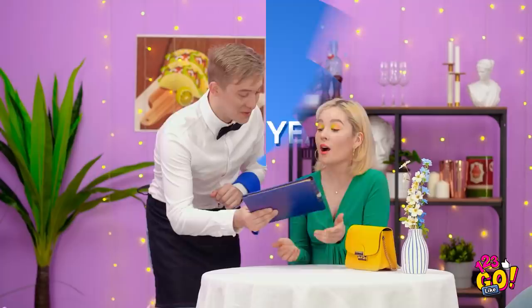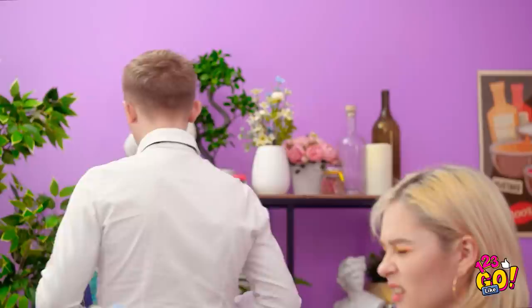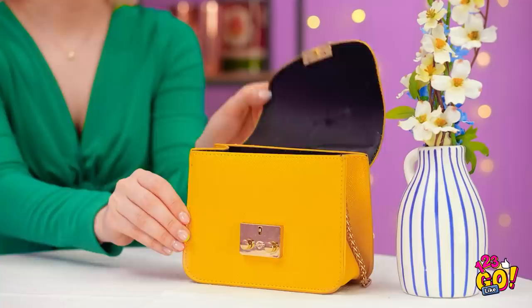Good evening, miss. Thanks! Woah! These prices are insane! I don't have this kind of cash! Water's good, thanks. Being broke's the worst! But at least I have some chocolate! Your water, miss? Chocolate? You can't have that in here! But he didn't say anything about makeup!